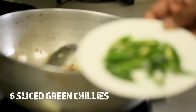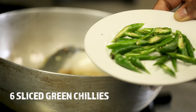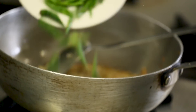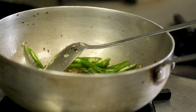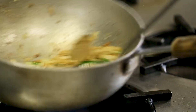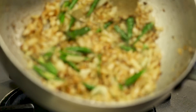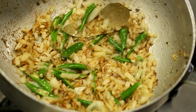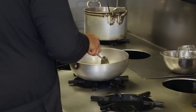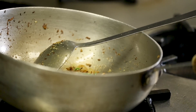I like it nice and spicy so these green chillies go in — about six green chillies sliced up. It's not too hot but make sure you taste the chillies first; if you don't like it too spicy, be careful as some can have a lot of heat. The ginger and garlic is caramelising beautifully. Now we're going to reduce the gas — when you add the spices you don't want them to become burnt, so you need to reduce the heat.